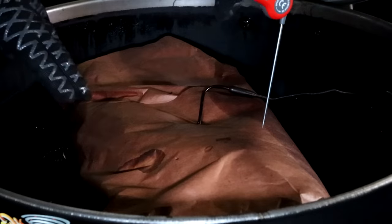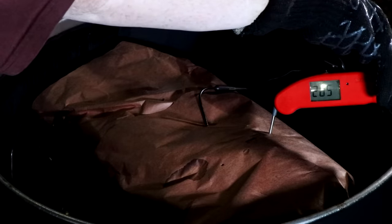The brisket just hit 198 internal and we've been going 11 hours, so I want to give this a check — see how we are on tenderness or if we're going to let it go a little further. That is tender after you get through the paper. That's showing 204 there in the point. Let's check the flat — it's showing 207, and it's actually pretty tender there. I'm going to let this go 15 minutes more, then I'll pull it off, put it in a foil pan, wrap it in foil, and it's going to go in my oven for probably two hours to rest. The oven's going to be off — it's just for insulation.